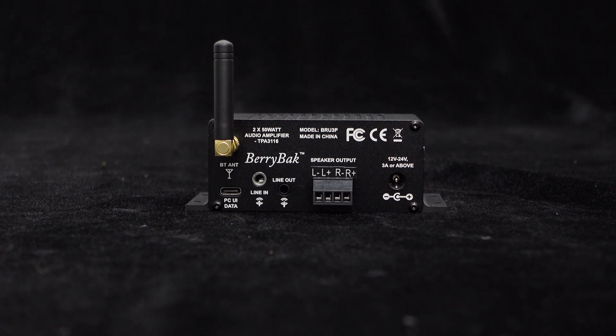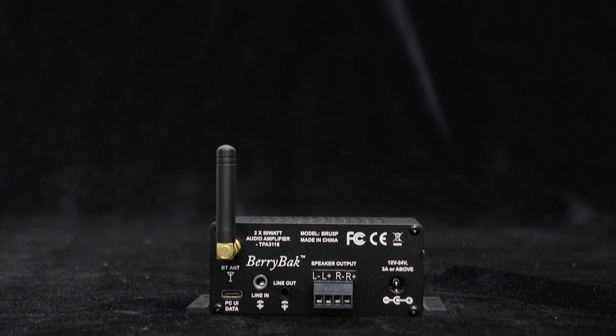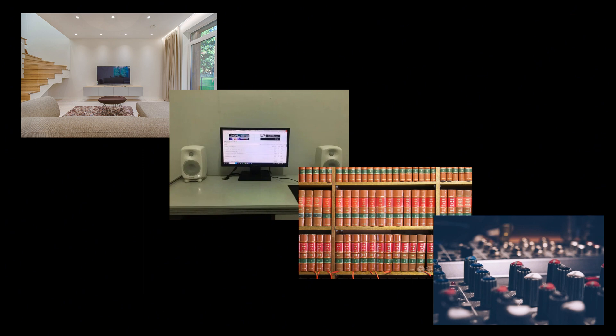If you need higher output power, you can use a DC 24-volt power supply — the output power can reach 50 watts into a 4-ohm load. With the increased output power, the BRU3P is highly suitable for applications such as home speakers, desktop speakers, bookshelf speakers, and DIY projects.